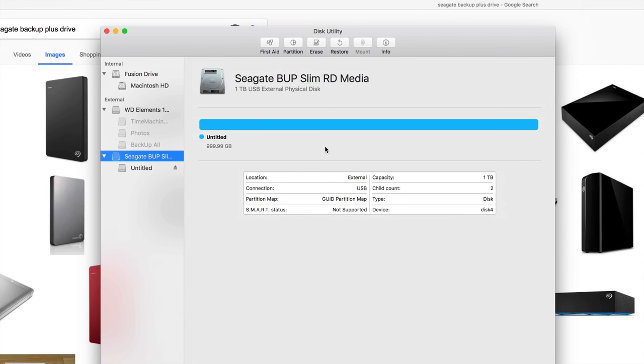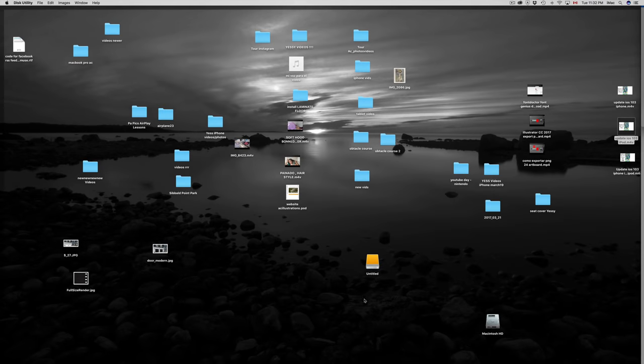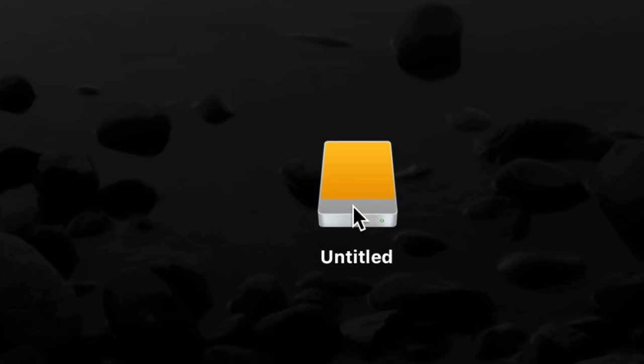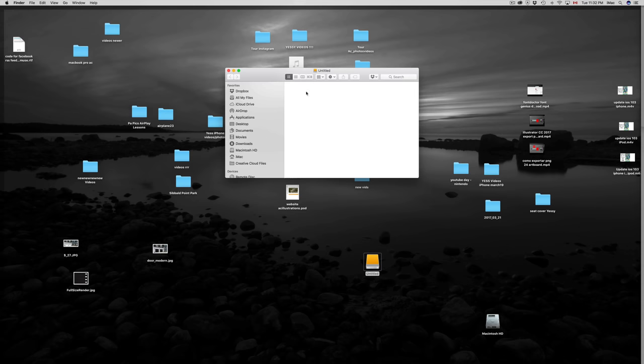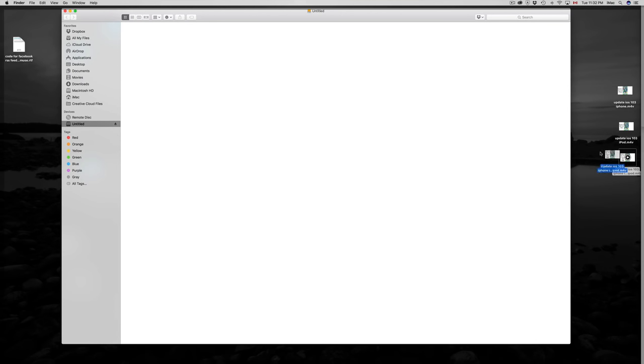At this point you're pretty much done. You can open it up — right now it's untitled. If you double click on it you can drag and drop any of your files there. That's how you use an external hard drive. Really quick and easy.